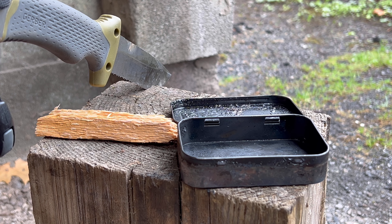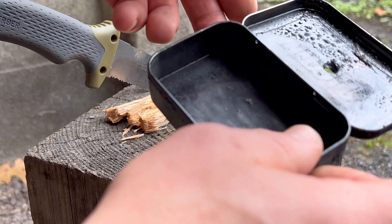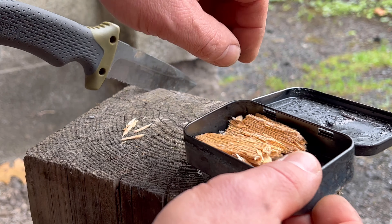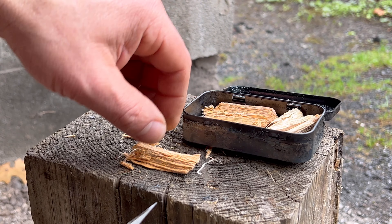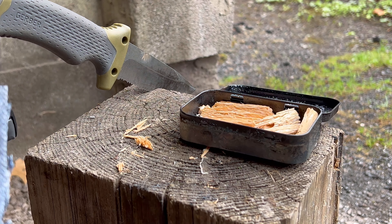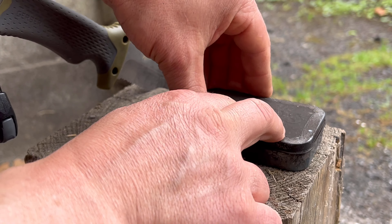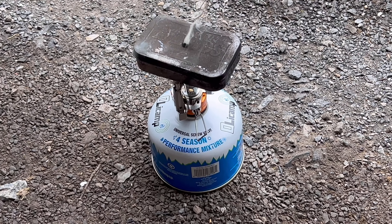All right, we're just going to get ready here and prepare our tin and get another batch going here. Just redoing some char cloth up here.